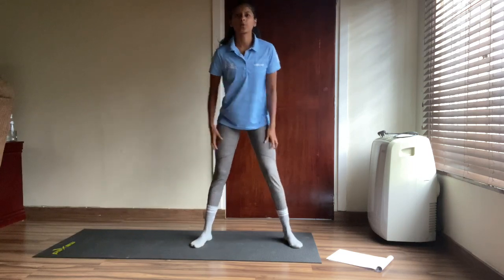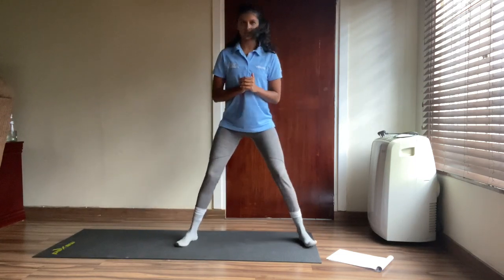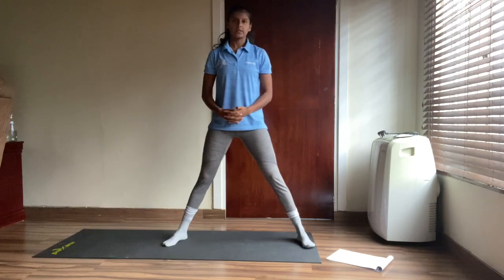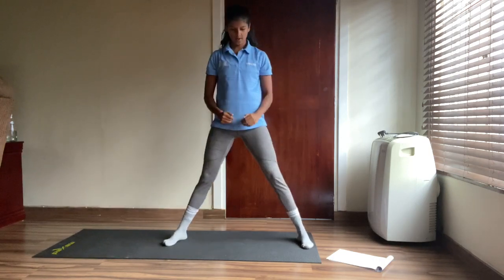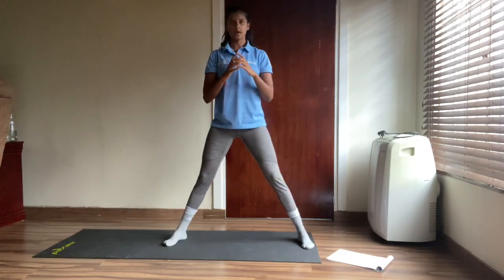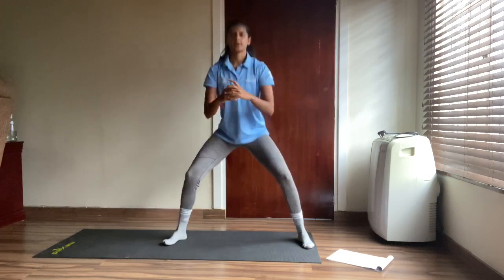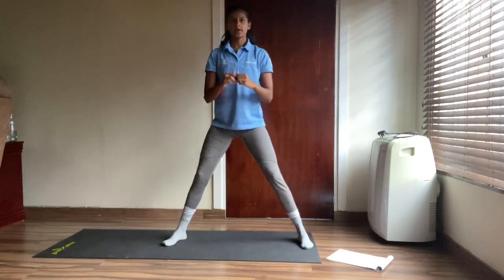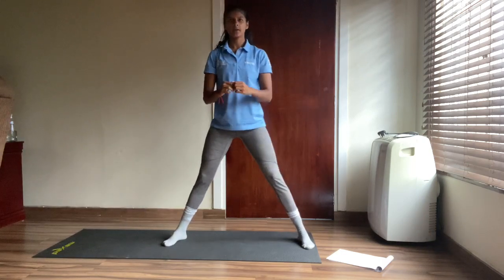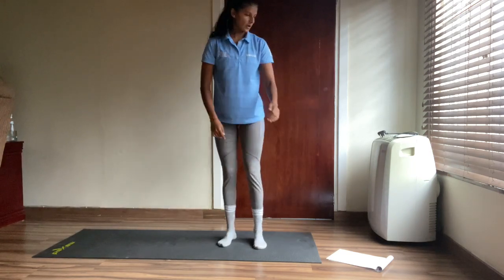Now we're going to do some sumo squats — you know those big sumo wrestlers that go hop hop! Get your feet nice and wide and go down into a squat. Let's go for another 20. One, two, three, four, five, six, seven, eight, nine, ten, eleven, twelve, thirteen, fourteen, fifteen, sixteen, seventeen, eighteen, nineteen and twenty. Good — let's take a little break and go into those again!